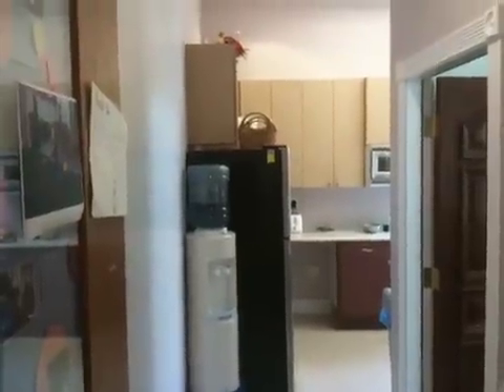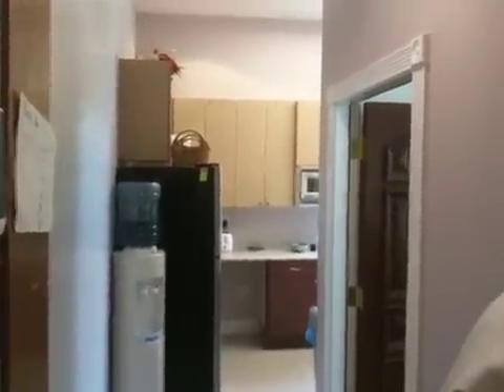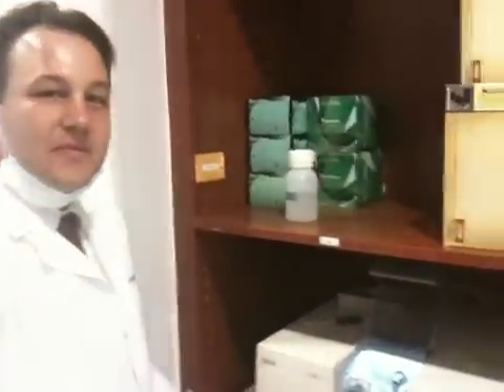Welcome to this video. I'm at the dentist's, and this gentleman here is Dr. Adam Raschke. I'm having a crown put in today, and I was fascinated when I recently had another crown put in and learned about the technology they're using here.